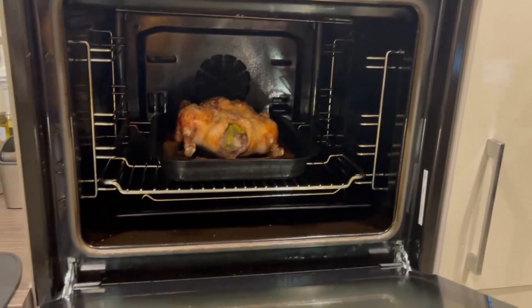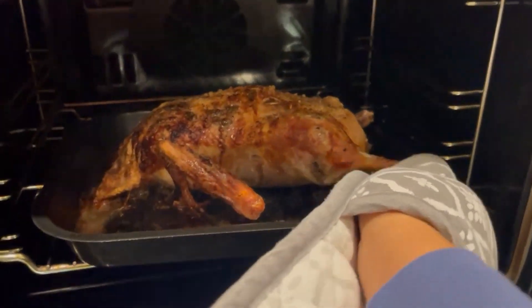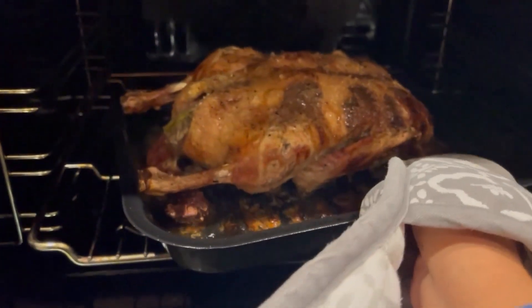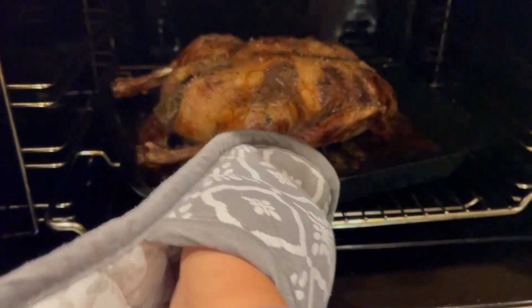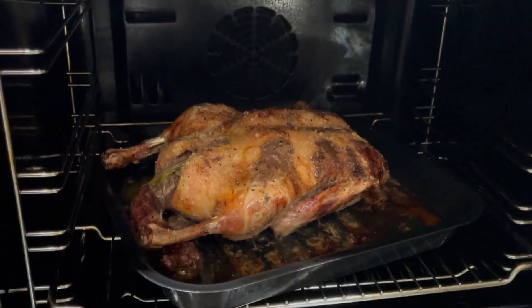We would like to cook the food while we are eating, and we will be able to cook it. We will start, and then we will cook and I'll take it later.